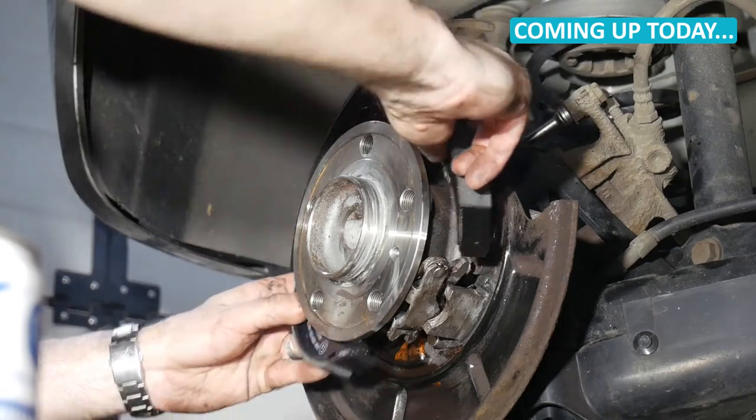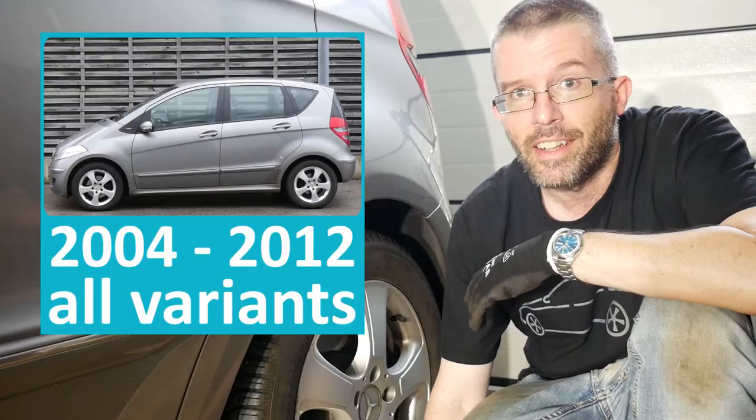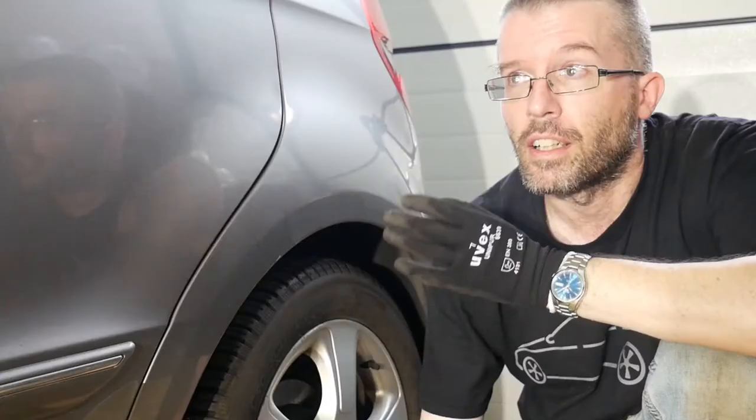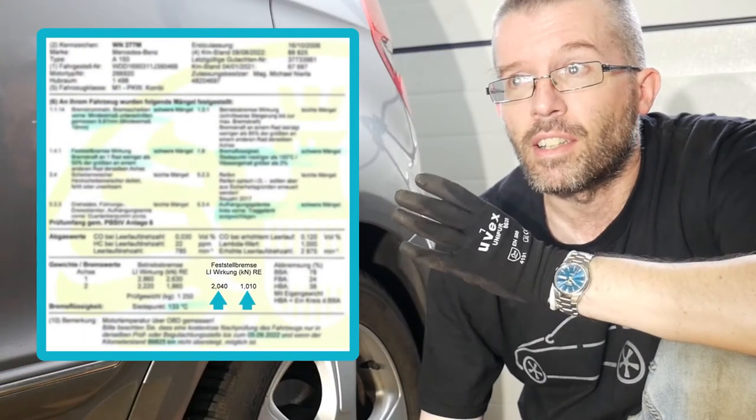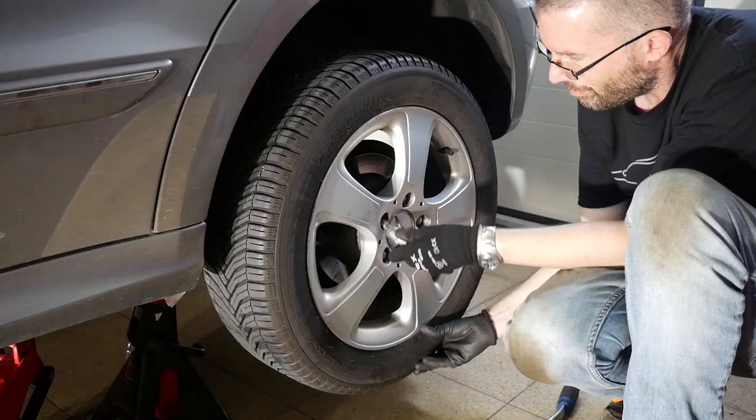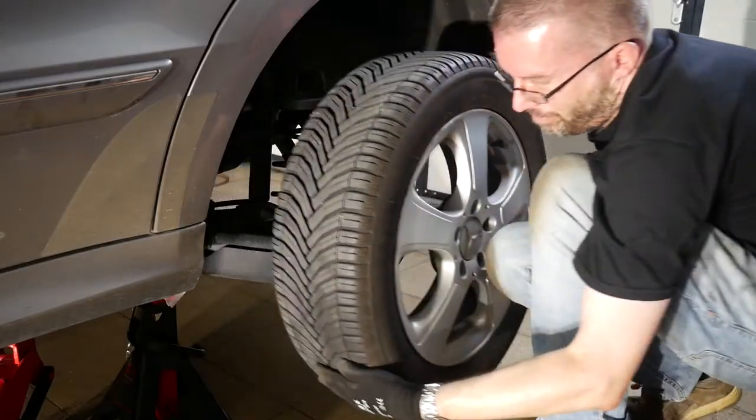Hello everybody! Here's another tutorial on my W169 Mercedes-Benz A-Class. Its parking brake, which in case of this car is a handbrake, builds up a lot less braking power on the right wheel than it does on the left one. So let's figure out what's wrong and possibly fix it.